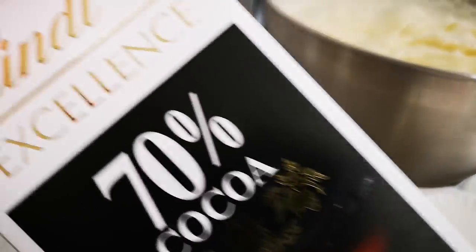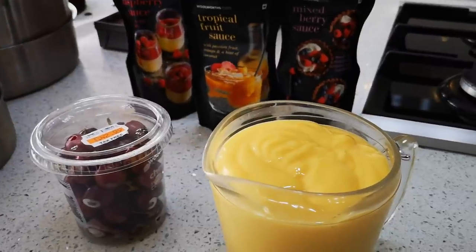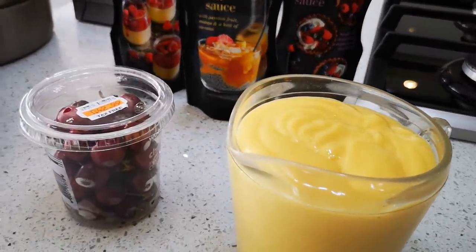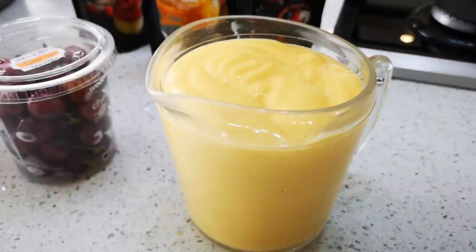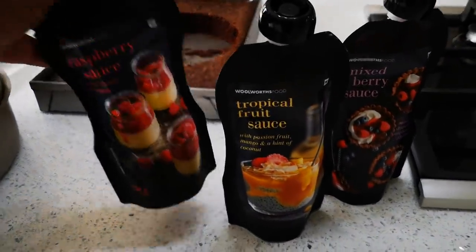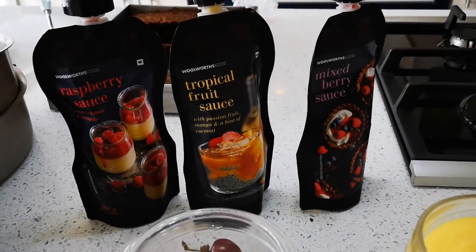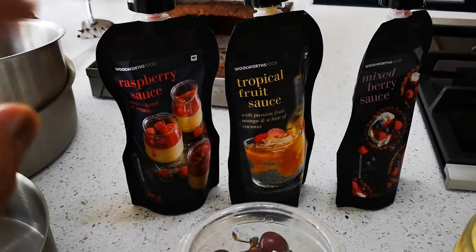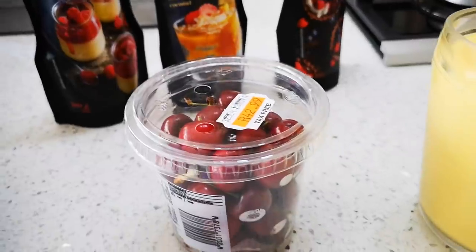I'll figure out as I go along what I'm going to use for decorating. On the other side, this is where you just buy everything ready-made and assemble it — the only thing I made was the cake. I bought custard at the shop, and I'll show a video of how to make homemade custard. I also bought different sauces: raspberry, tropical, and mixed berry. I'm going to dilute some sauce with water to make a light syrup for the cake, and I've got some cherries for the top.